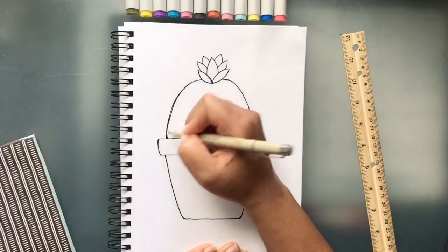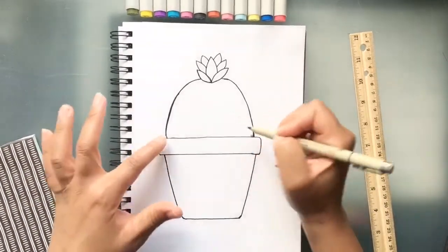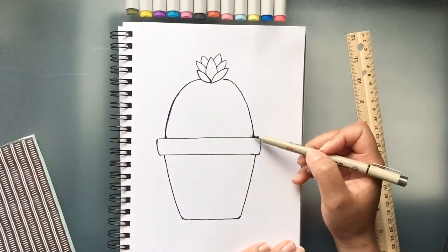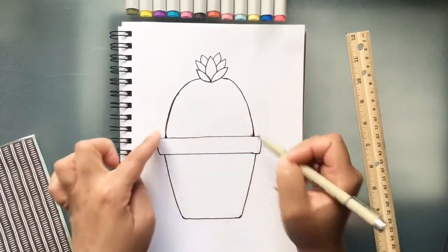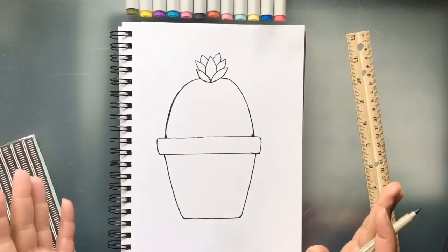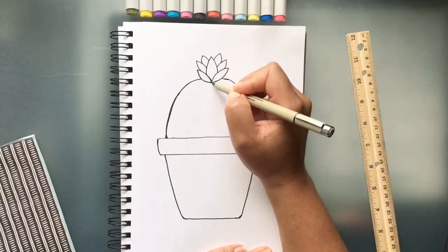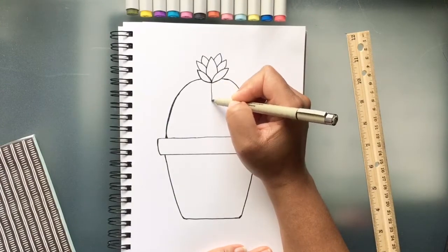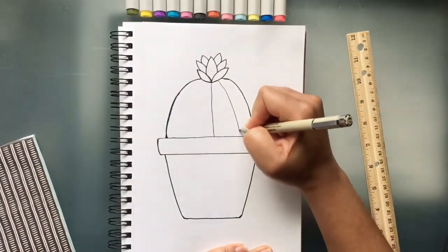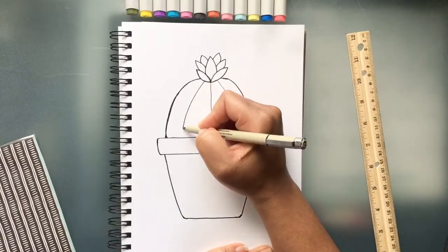Whenever you're using a marker or colored pencil — something you can't erase — it's perfectly fine if you have a line you don't want anymore. You can just color it in, and when you add your markers or colors you can always go back over them. You can make that mistake into something else, like a leaf or another flower on the side. There are no mistakes in art — mistakes are our friends, just turn it into something else. Now we're going to draw a few lines on the cactus, right here in the middle, taking them on down, and one on each side as well, curving them ever so slightly.